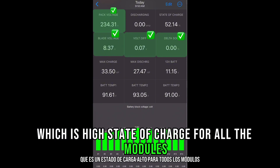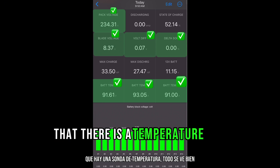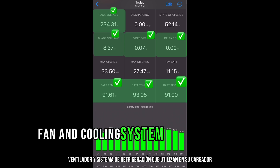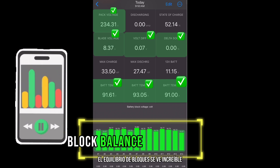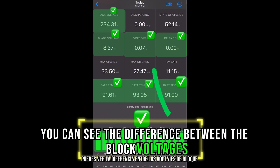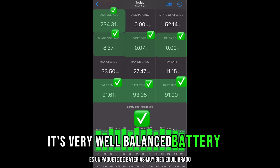The balanced blade voltage is 8.37 volts per blade, which is high state of charge for all the modules on average. They told me the battery temperature looks great and is balanced between the three areas of the pack where there's a temperature probe. Everything looks good — the battery fan and cooling system they use on their charger works great to keep temperatures down. The overall block balance looks awesome; the difference between the block voltages corresponds to the 0.07 voltage balance — it's a very well balanced battery pack.